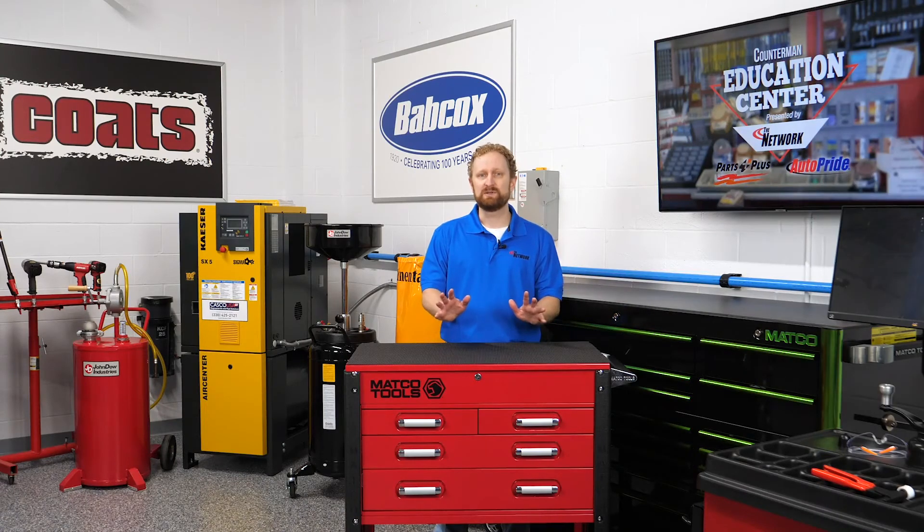Regardless of the type of system used, brake boosters ensure that your customers never have to worry about using their feet to stop the car. I'm Josh Cable, thanks for watching.